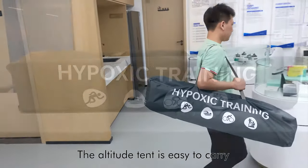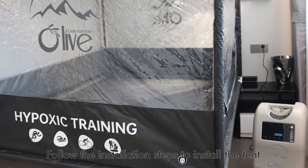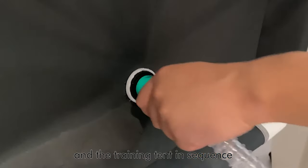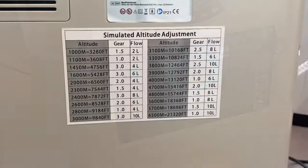The altitude tent is easy to carry. Follow the installation steps to install the tent. Connect the air tube to the hypoxic generator and the training tent in sequence, then turn on the hypoxic generator.